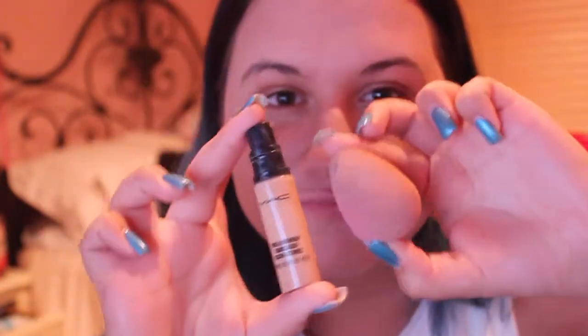I'm still blending away. To hide any redness or any marks, I will be using my MAC Pro Longwear Concealer in the color NW25. Putting that on again with the same beauty blender on my chin, underneath my eyes, my nose, and my forehead.